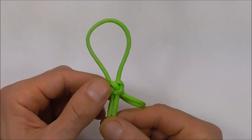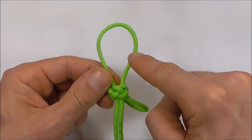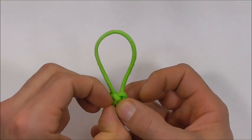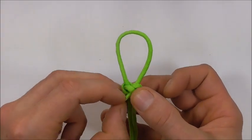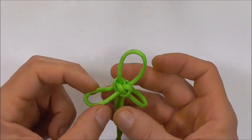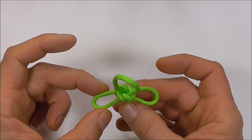Flip the knot around and do the same thing — follow that leg around until you find the strand down the bottom. Pull that top loop closed a little bit and open up a loop down the bottom here, and we want those loops to be about the same size.